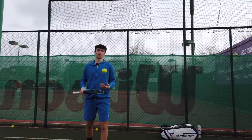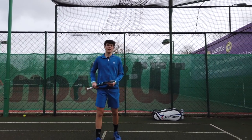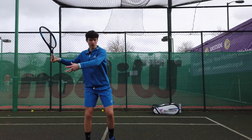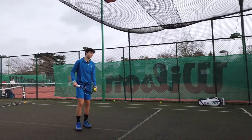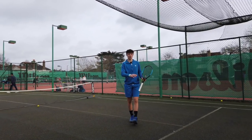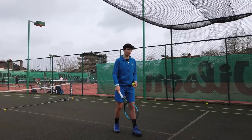The second drill we're going to do is a mixture of two shots — alternating between one semi-open stance forehand and then one closed stance forehand, bringing the right leg around. We're going to do the same amount of shots, about 30 on the forehand and backhand side. This is basically going to work on your patterns of movement and help you when you're playing a point and have to hit an open stance or a closed stance forehand.